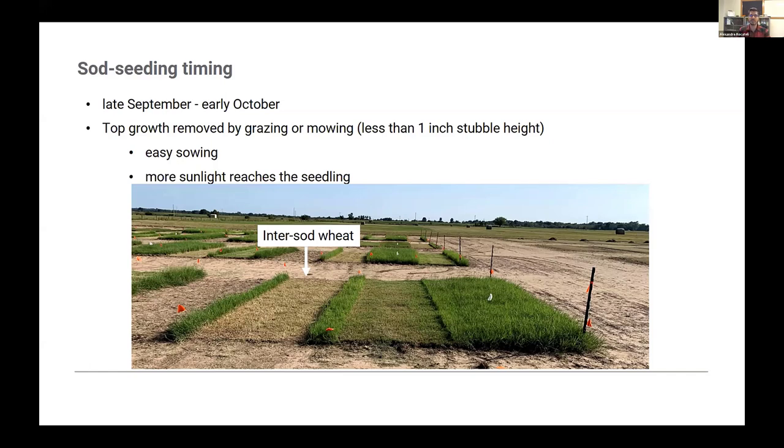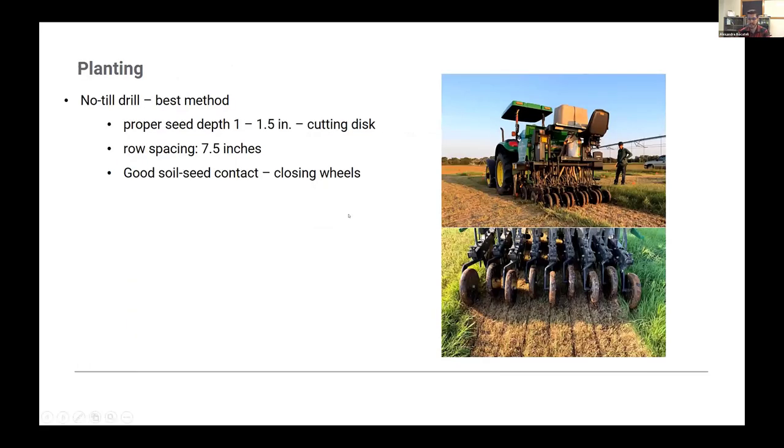Although for bermuda grass management I always say don't graze or cut lower than three inches stubble, if you're going to interseed small grains, you need to go in and graze very close to the ground — less than one inch stubble — or really scalp your bermuda grass if you're cutting. This makes it easier to sow seed into the sod, and after seedling emergence you'll have more sunlight available rather than being blocked by dead bermuda grass material.